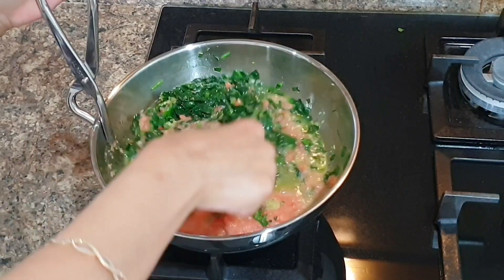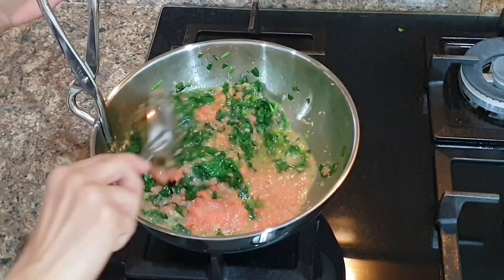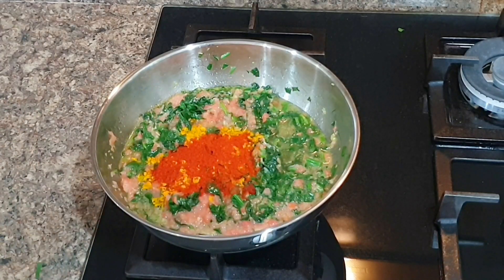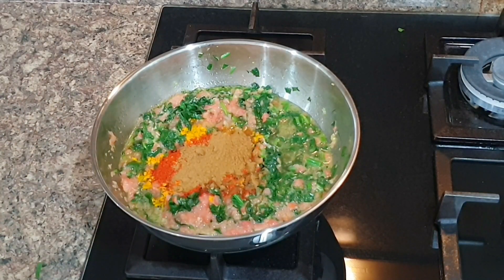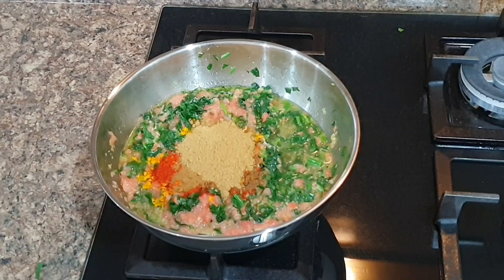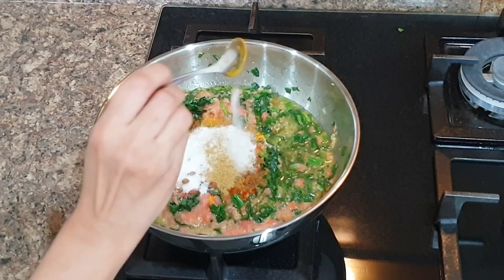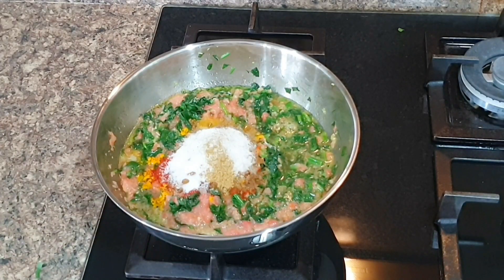Next I'm going to add all dry masalas like turmeric, coriander, cumin powder, red chili, and salt. Now cook palak on medium flame till all water is evaporated. Try not to cook on high flame to evaporate the water fast — though you can do that, but I usually prefer to cook the first 10 minutes on high flame, then once I've added tomatoes, on medium flame, and I start making rotis in the meantime.